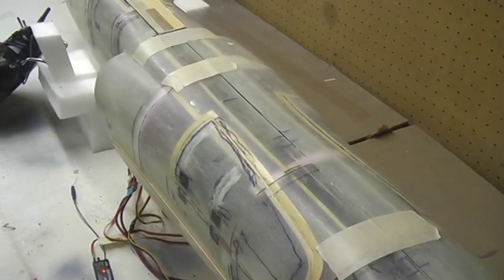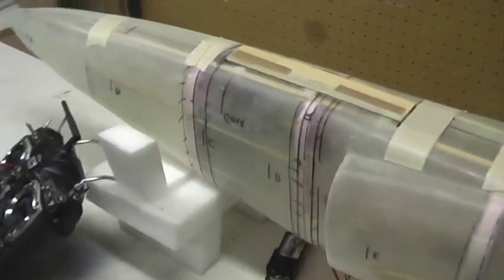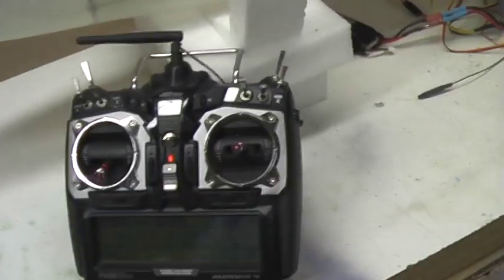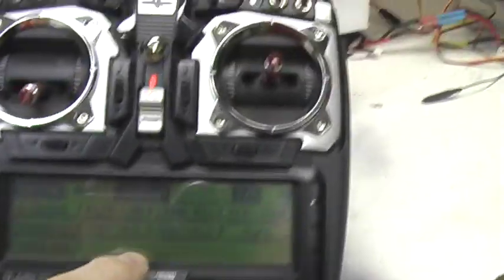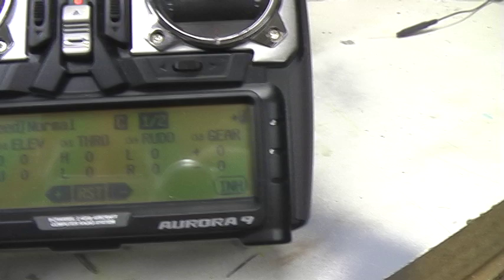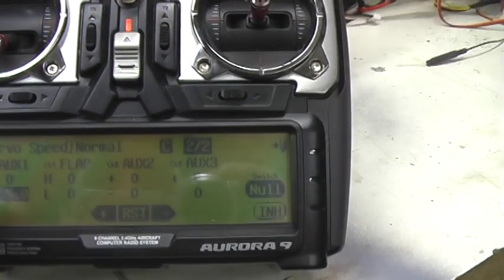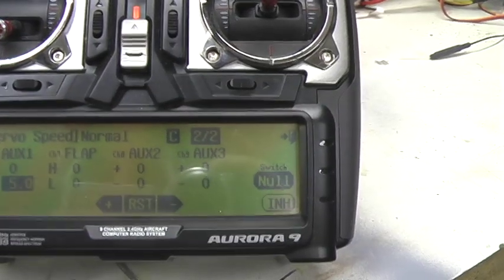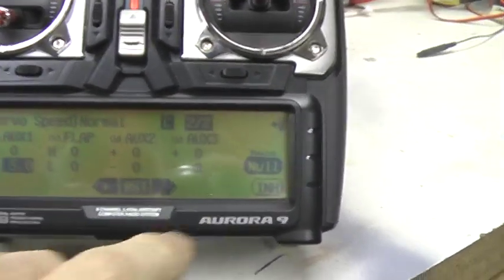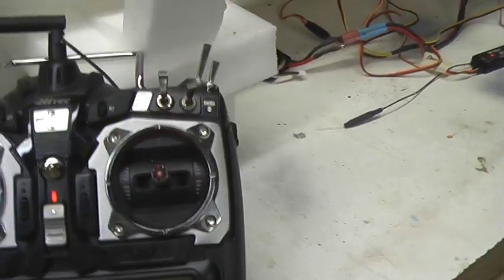Working on the gear doors and the landing gear, trying to figure out a way with my radio to sequence them without having to get a gear sequencer. I found a little feature called servo speed, and I was able to set up the gear doors on a channel with a five-second delay on close, so that appears to work pretty well.